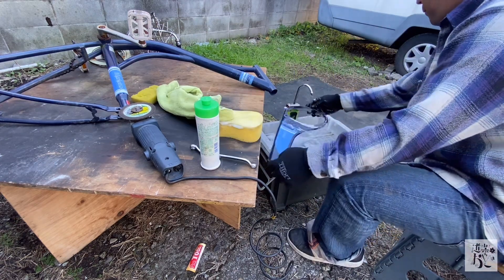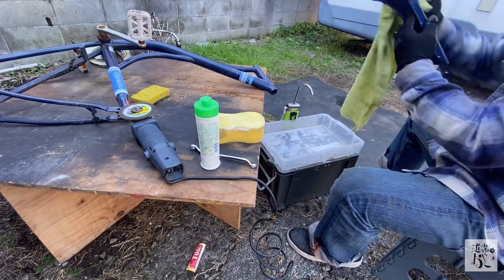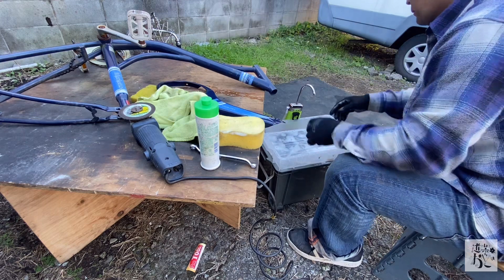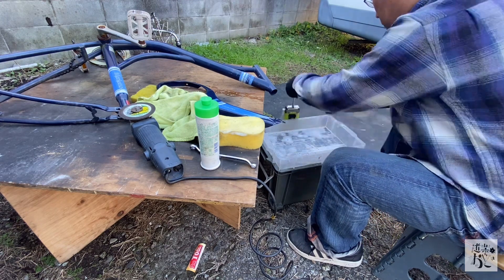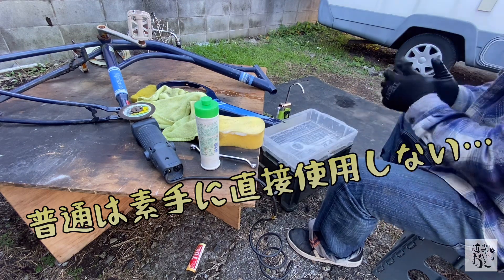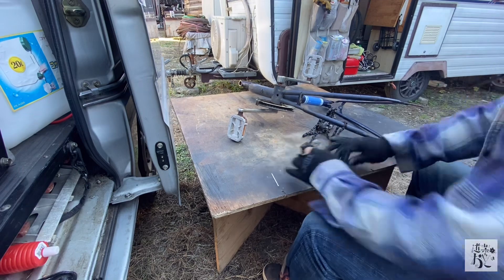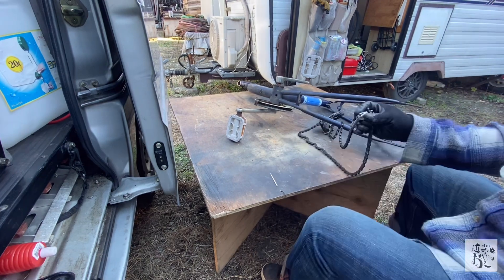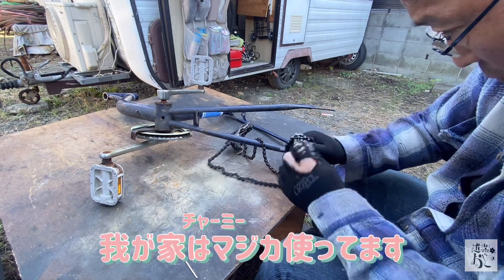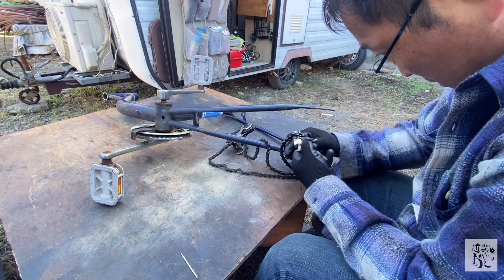乗れるようになればいいのと、汚かったので水洗いをします。食器用洗剤で洗っていきますが、これが意外と万能なんですよ。特に油汚れに強くて、手の指に付いた機械油汚れも結構きれいに落としてくれます。マジックリンの方がはるかに強力ですが、肌へのダメージが強烈で手がヒリヒリしてくるので、食器用洗剤は手に優しくておすすめです。